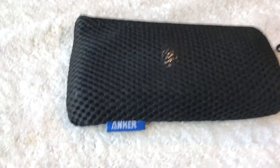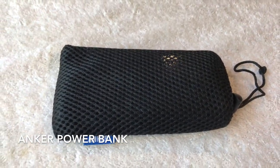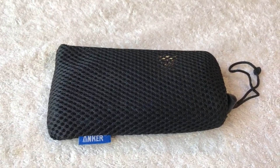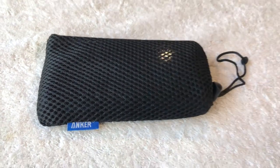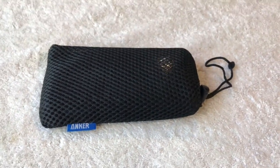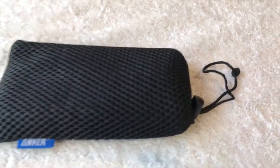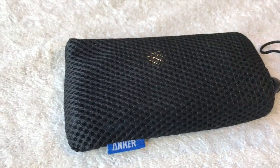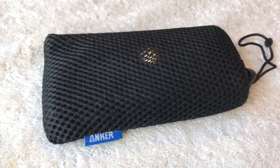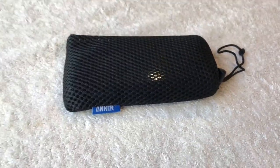Today we're going to take a look at the Anker power bank. It's a portable power bank — you basically just hook up your electronics to this and it will charge off of the USB cable you have for your iPhone, your Samsung phone, basically anything that has a USB charger attached to it.